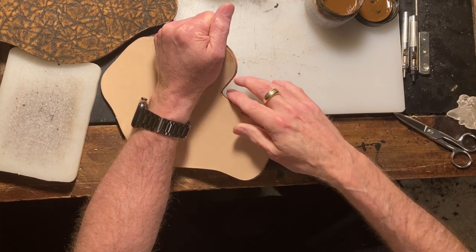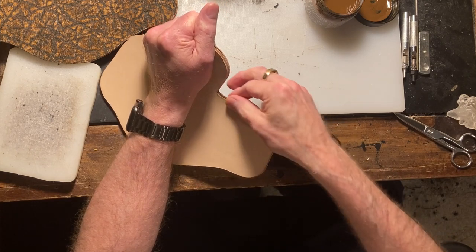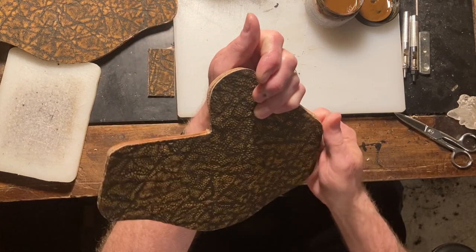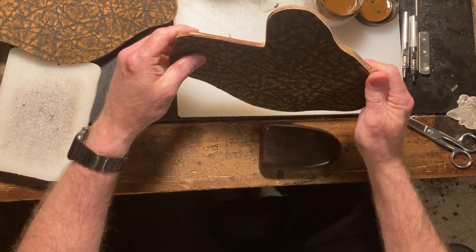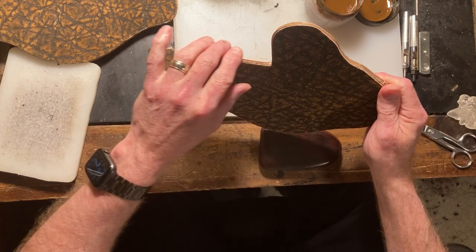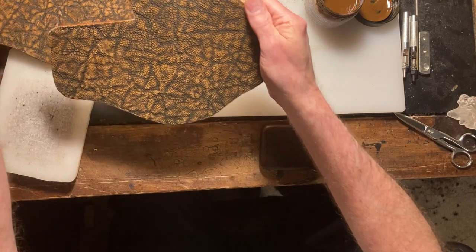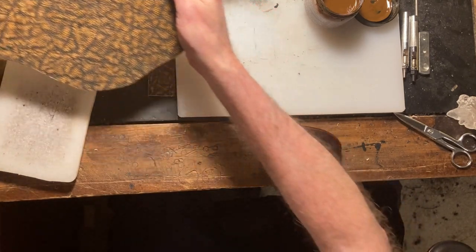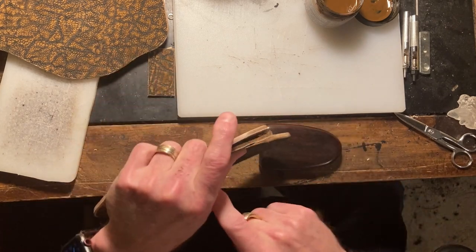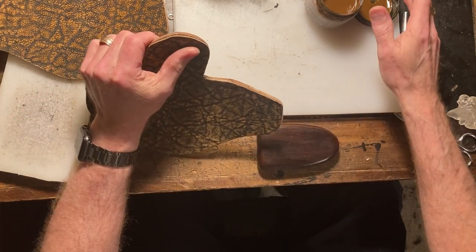Let's see where we're at here. That's nice and smooth — feels like glass. Good on all the edges. That looks good. Now we can get this other one — it was water burnished, so now we can put the burnishing ink on it once again.